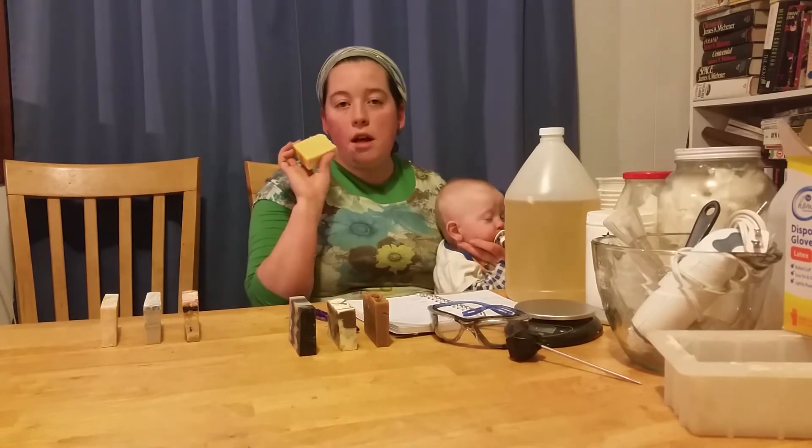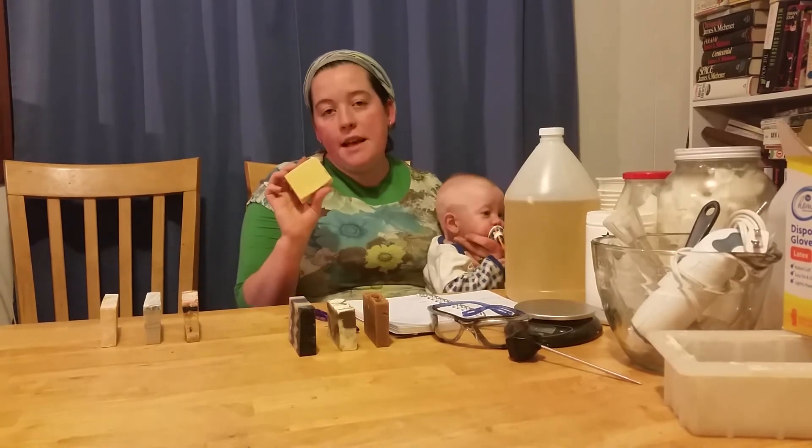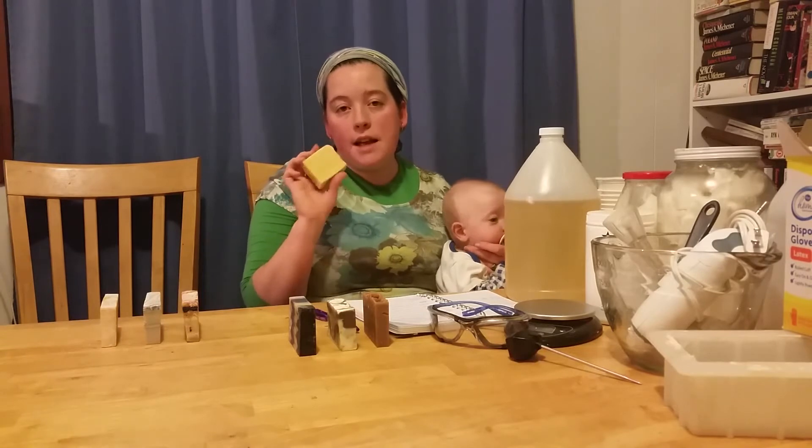This next one is a gentle soap that's safe for babies and it's mostly made of carrots and olive oil.